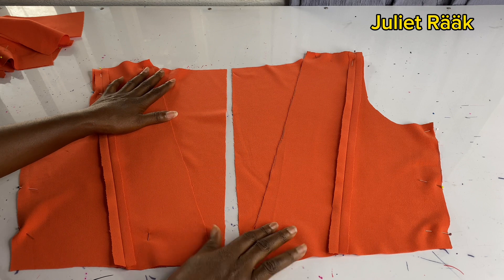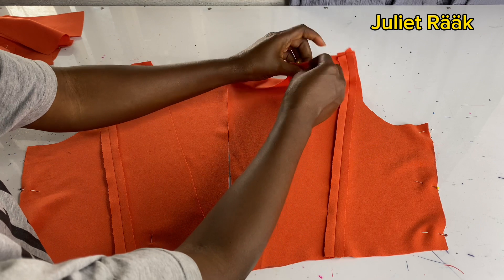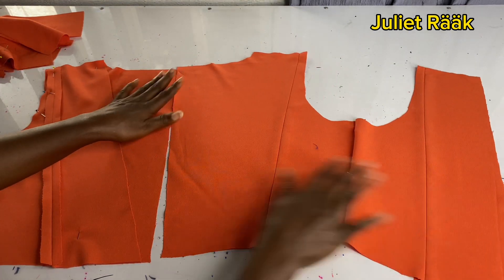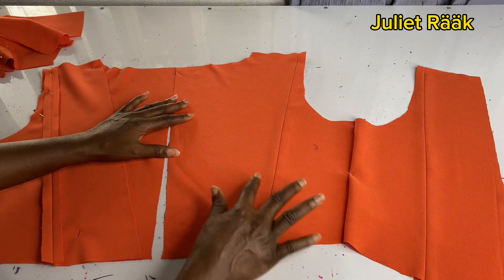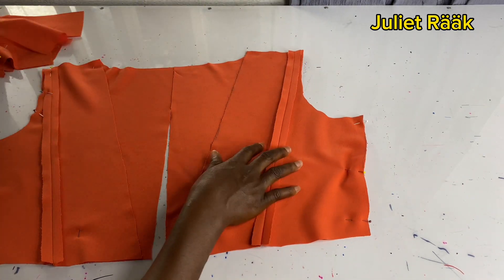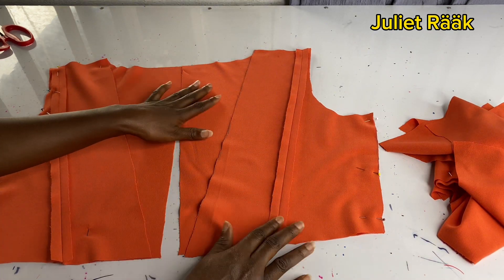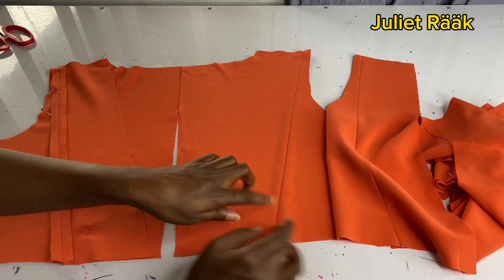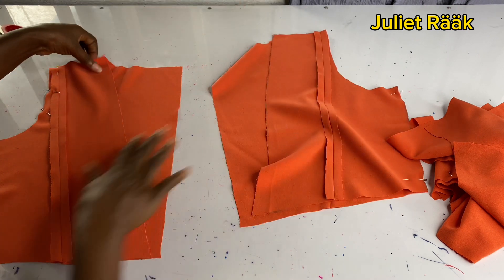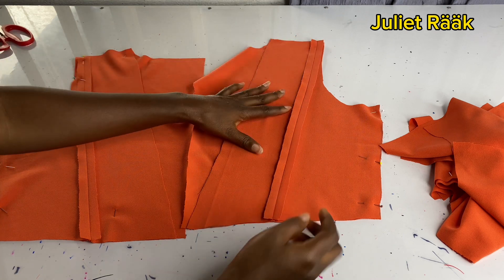I've joined the lining and pressed it well. The next step is to join the front and back lining pieces together. It's only the lining you'll be stitching this way — the main piece will have the ruffle attached separately. I'm going to the sewing machine to join the shoulder with 0.5 inch — only the shoulder, not the rest of the body.